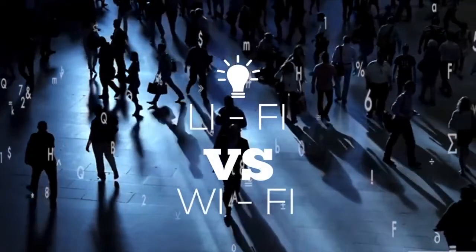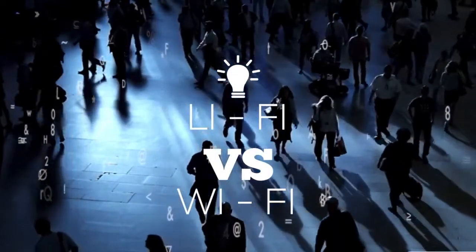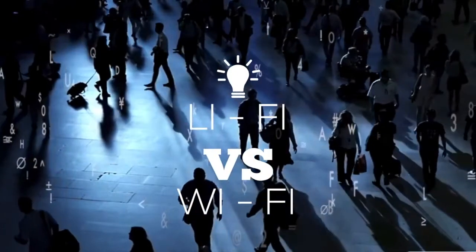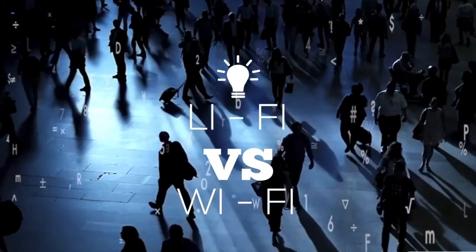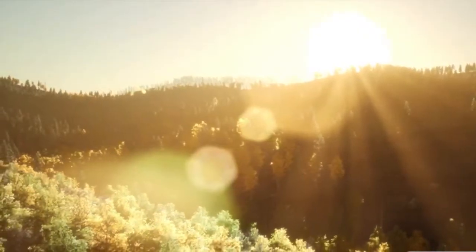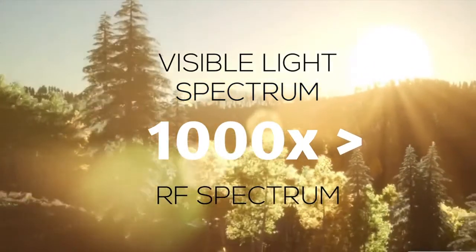In what ways is Li-Fi better than Wi-Fi? First is in terms of data transmission speeds. Li-Fi can transfer data at a rate of 100 to 224 gigabytes per second, while Wi-Fi has a maximum of 100 megabytes per second. This is due to the fact that the visible light spectrum is 100 times larger than the RF spectrum, which is only about 300 gigahertz.